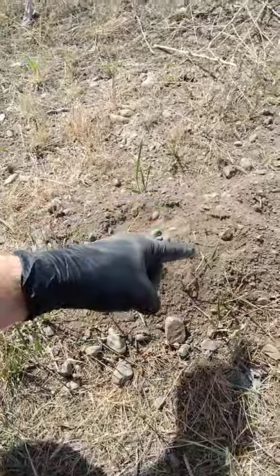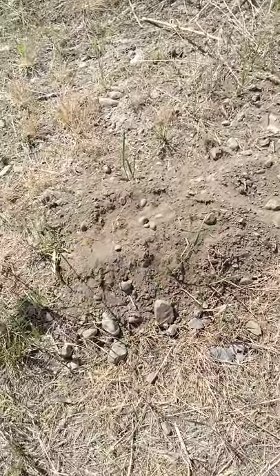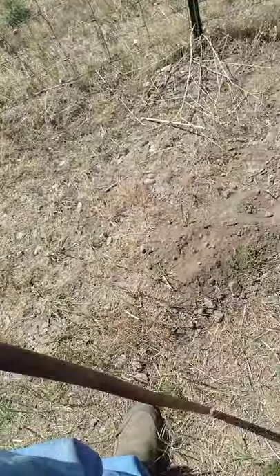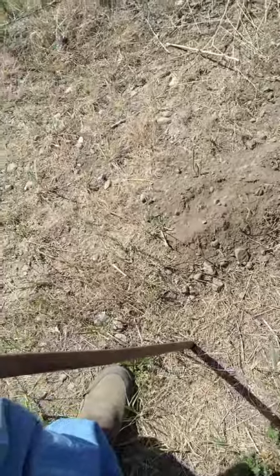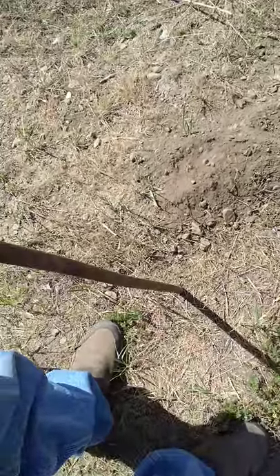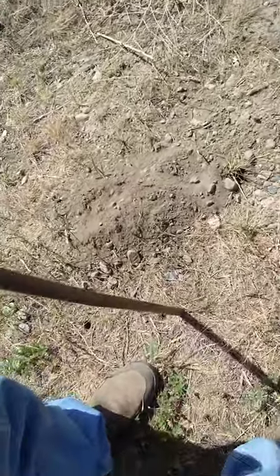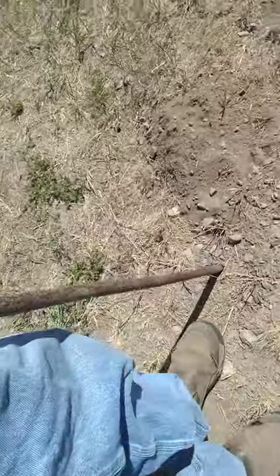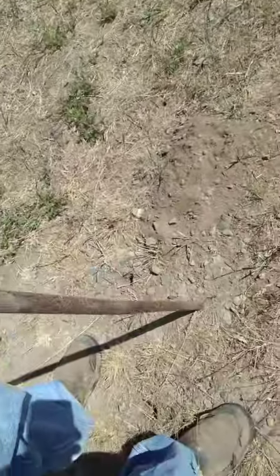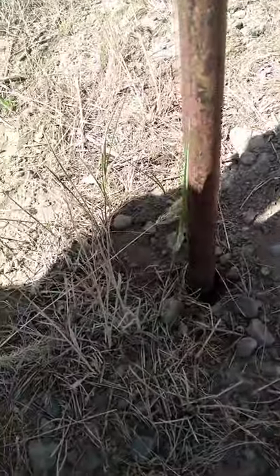Now you could just take your shovel and dig right into this and you might find a tunnel in there. But the way I like to do it is I take my stick and go about four, six, eight inches or so out from his hole and just start pushing. So that one sunk in kind of easy — I don't think that's a good tunnel there. And you want to find an active one — right there, there it was. My stick fell in here pretty easy.